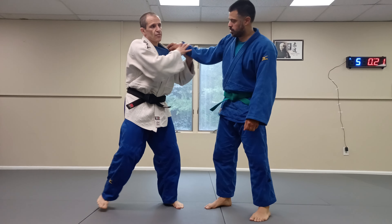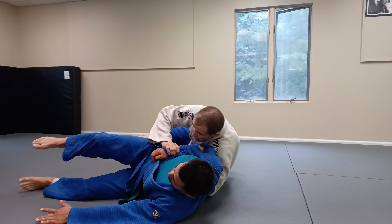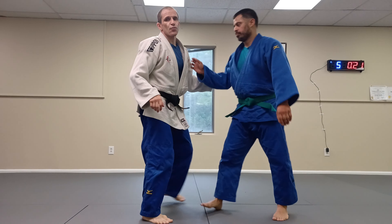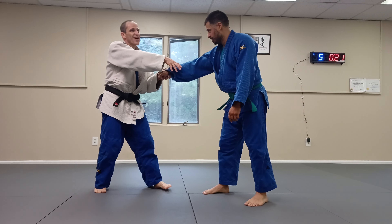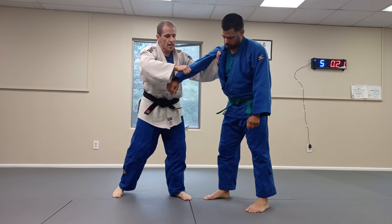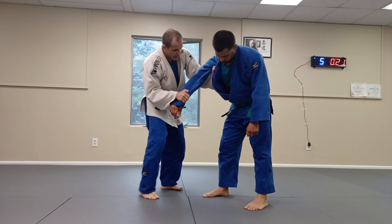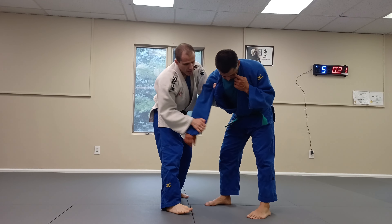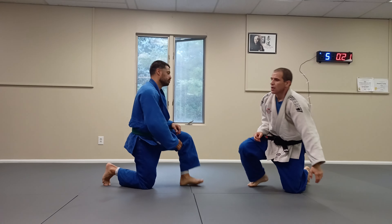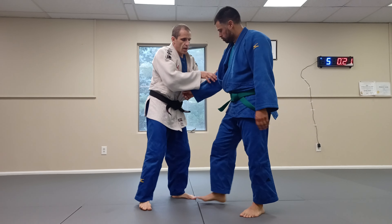For example, he gets a grip, I rip off that grip, go after him — same idea. He gets a grip, maybe I take it off, get under. It's not about twisting the arm; the same idea is that I'm going to fall. I can twist the arm or push the arm, but I'm going to fall under. Boom — yoko wakari, yoko guruma. Yoko means side, guruma means wheel.